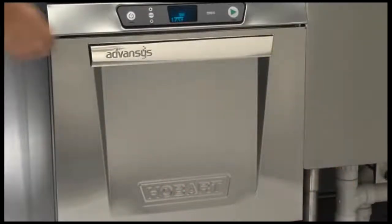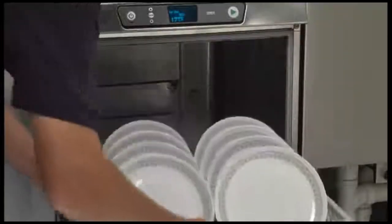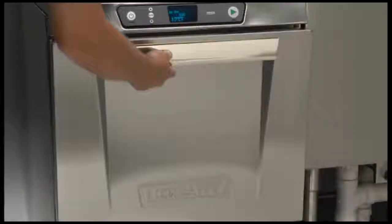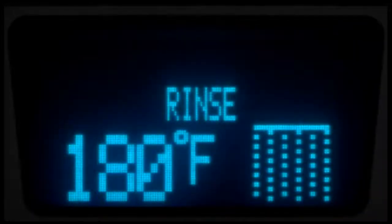The LXE models are capable of up to 25 to 30 racks per hour, depending on options and settings, and will shut down automatically 4 hours after the last use to conserve energy. The high temp machines include SensaTemp to ensure proper hot water temperature during rinse.